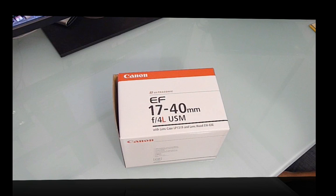Hello, this is Tom from Tech Stops here. Today I'm doing an unboxing on the EF 17-40 F4 L lens from Canon. This is part of Canon's professional L series lenses and has a USM motor.